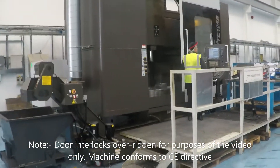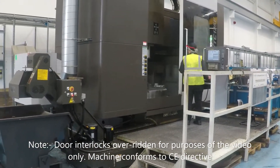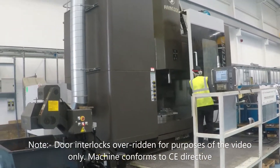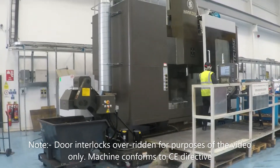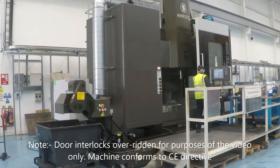Here we're looking at a very nice 2015, first installed 2017–2018, Hankook VTC140E, 3-axis RAM-type VTL with 24 tools, Fanuc 31i control and combination 3-jaw/4-jaw chuck.